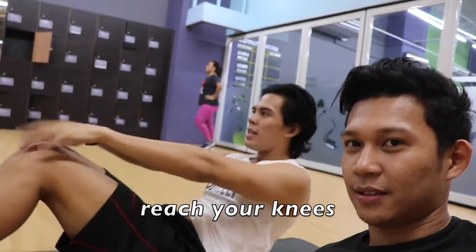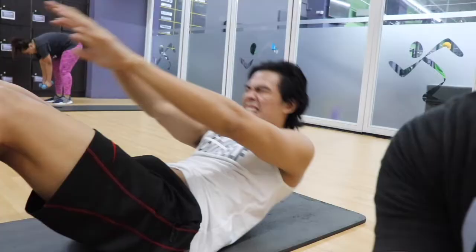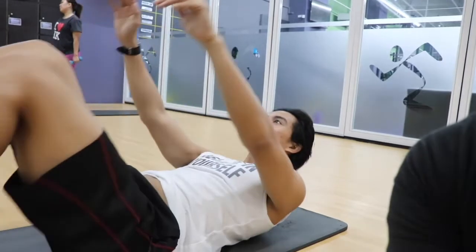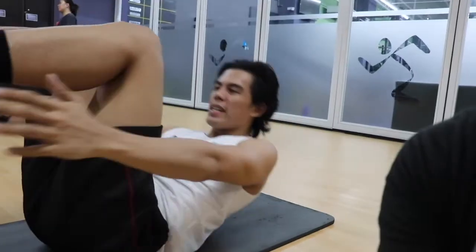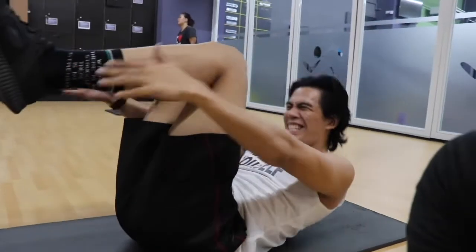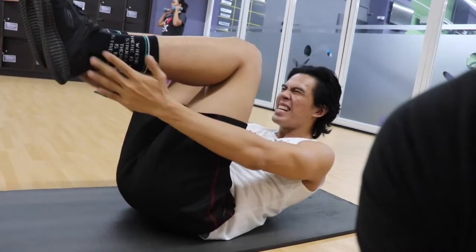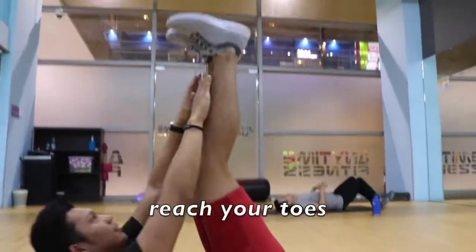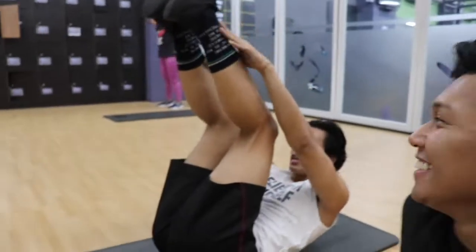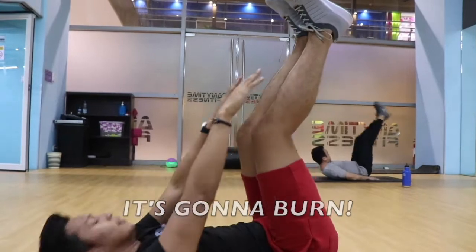Reach your knees. We're gonna do 8 of these. Next, put it up like this. One. Push it, Joshua. And reach your knees. Reach your ankle. Next one, put it up in the sky like you just don't care. Reach for your toes. Go. This is a killer. It's a super set — it's good because it's continuous. You can really feel the pain.